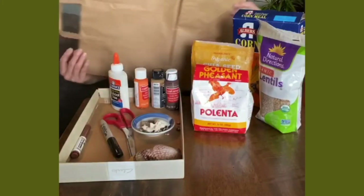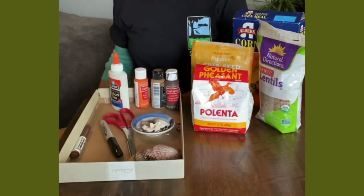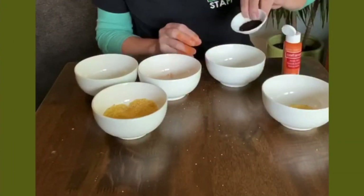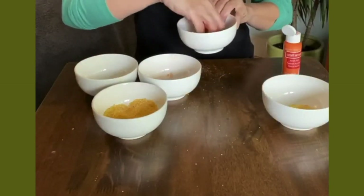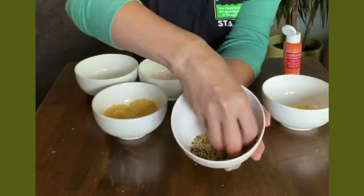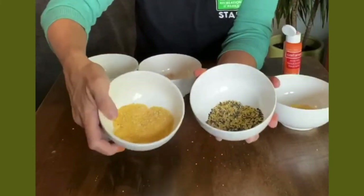I have a shoe box lid for a tray — you can also use a baking sheet. And you'll need a brown paper shopping bag. I have some coffee grounds; we'll see what happens when we mix that with the cornmeal. It's gotten quite dark — this is how it looked before.